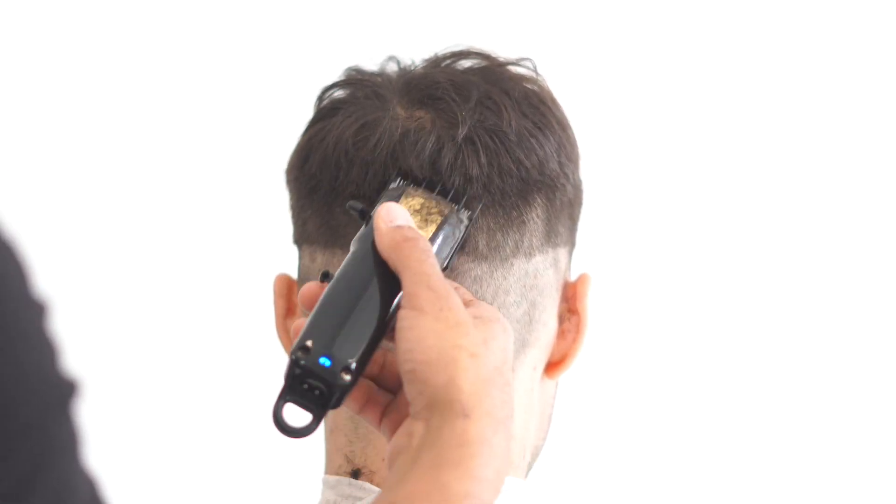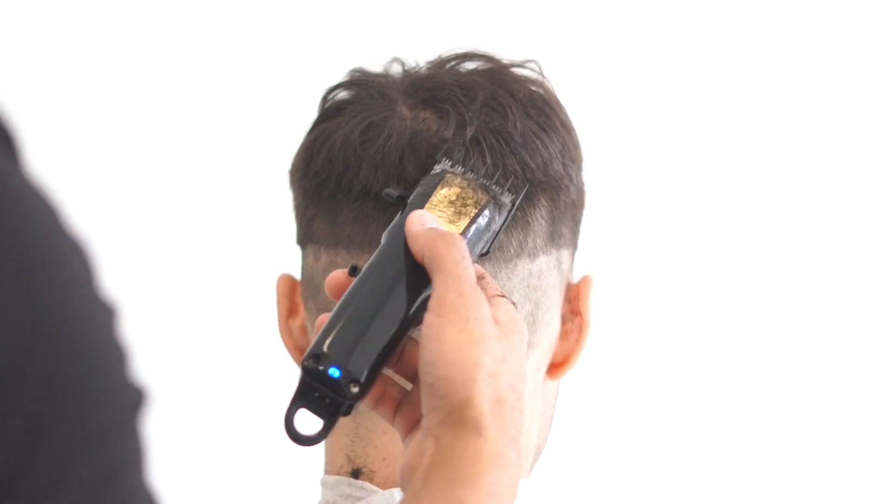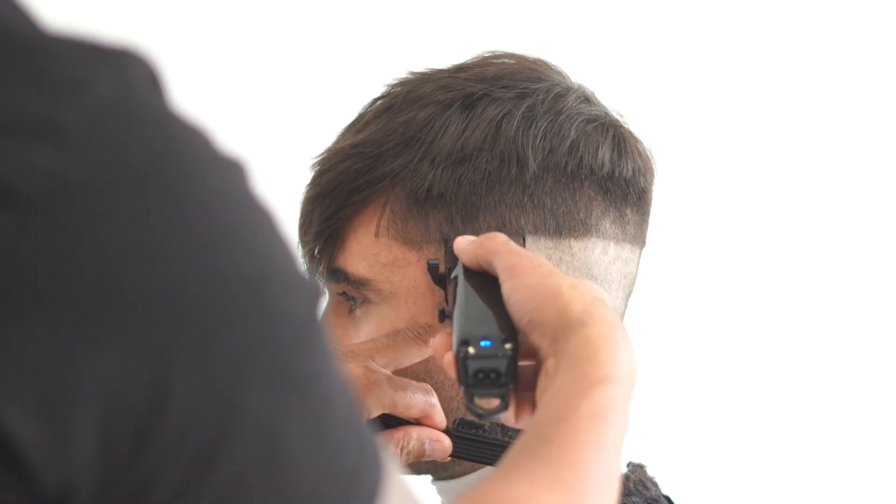You want to do this all the way around the head and avoid the top of the head. We're keeping a little bit of bulk up there at the top because we still want to be able to comb that hair down, so just avoid going too high.